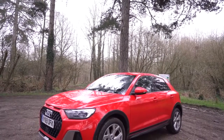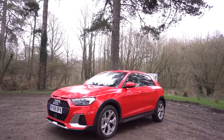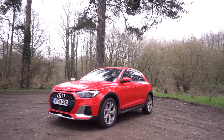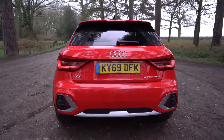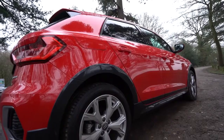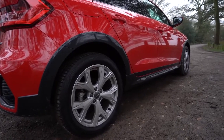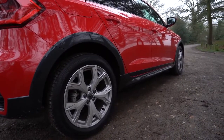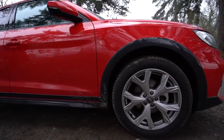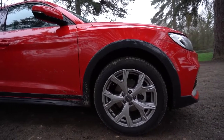You get that sporty look, yet rugged and very aggressive looking. You've got the octagonal single frame design, so if you look on the front you've got that big grille that looks like a Q series. This design is updated and you get a nice technology pack in there with an updated infotainment system inside. If you look on the arches you can see it rides just a bit higher than the normal A1, and you've got that plastic cladding all around it to protect it and give it that rugged look.